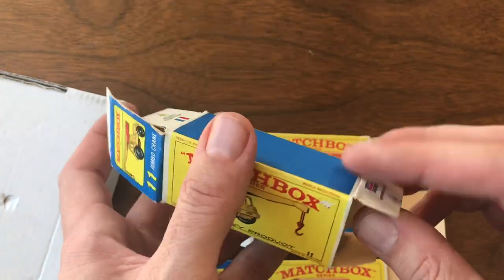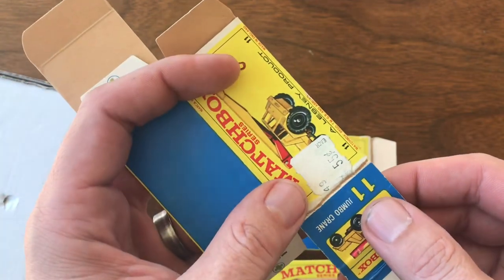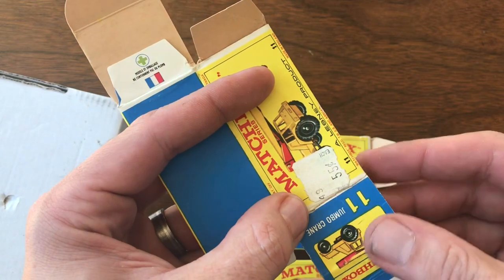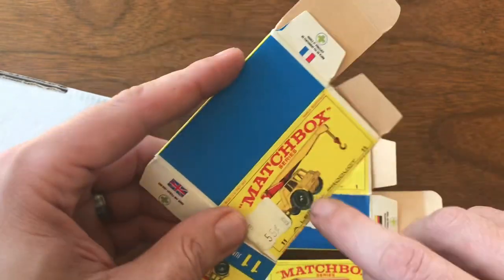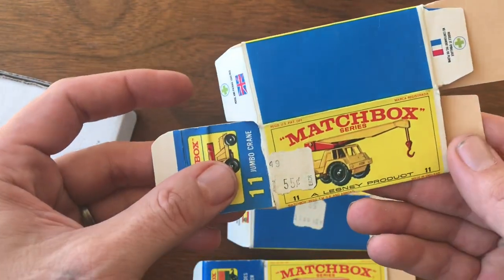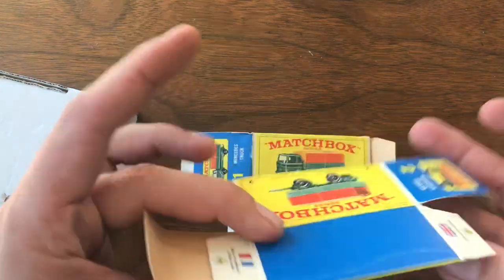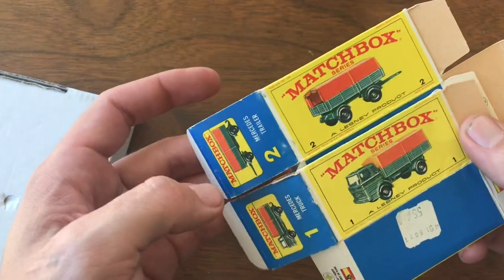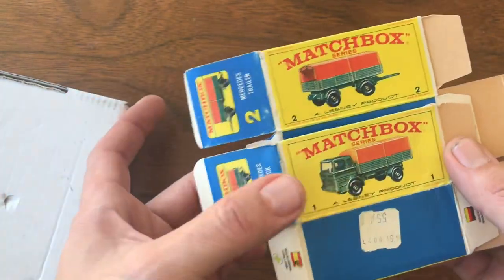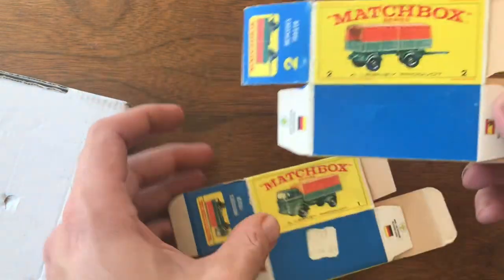This box does have one little repair needed on the end flap. For those of you who've seen my earlier box repair videos, you know that's a really simple, easy fix — so watch for that in a future video. I've got a couple of these cranes, and at least one might be a candidate for restoration, so that could make a nice little duo to work up. Both of these Mercedes hauler boxes — the number one and number two truck and hauler — I don't think need anything done to them. Anytime I can get a nice matched pair and knock those off my list, I'll try to do it.